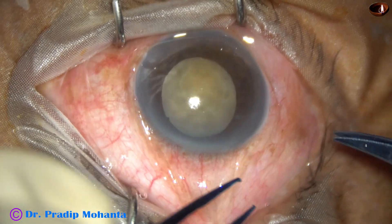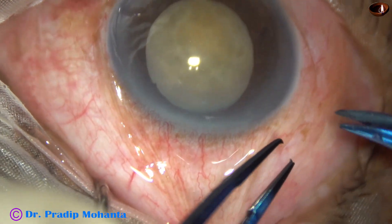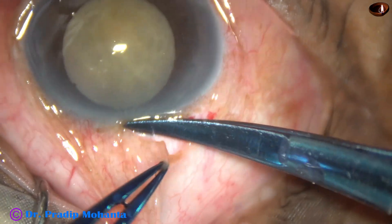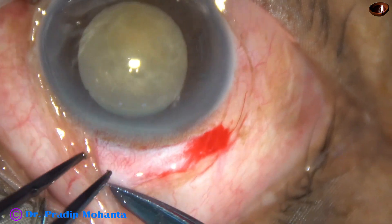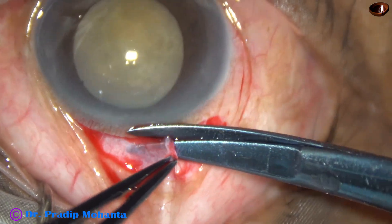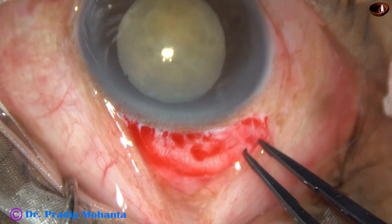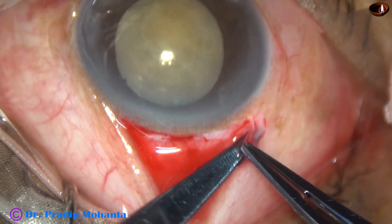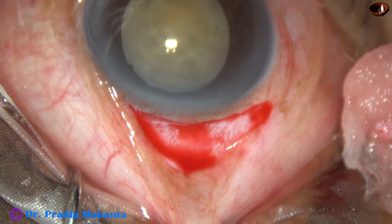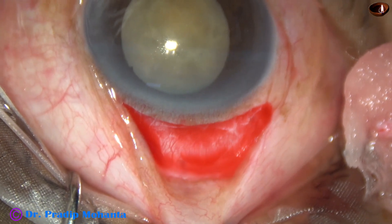This video is running at two times the real speed. This is a very interesting case — you can see the cataract and it is only the nucleus; there is no epinucleus, no cortex. What has actually happened is this cataract had been a hypermature morgagnian cataract sometime in the past. Over a period of time, the milky fluid got absorbed and now there is only the nucleus.